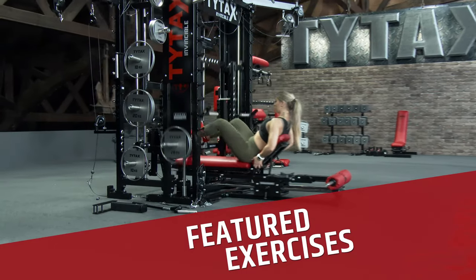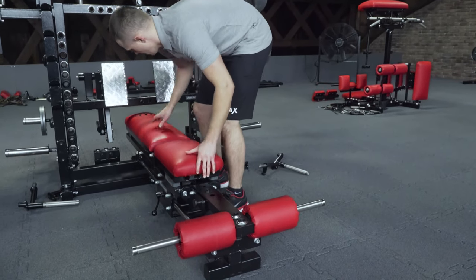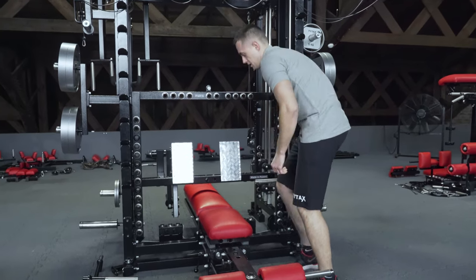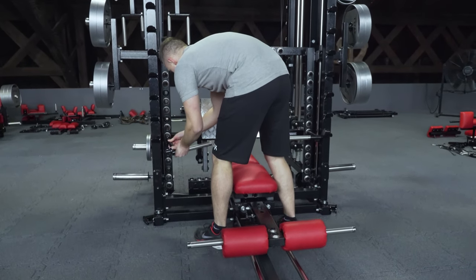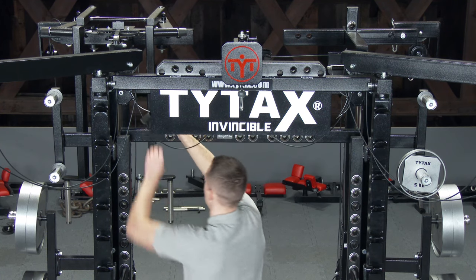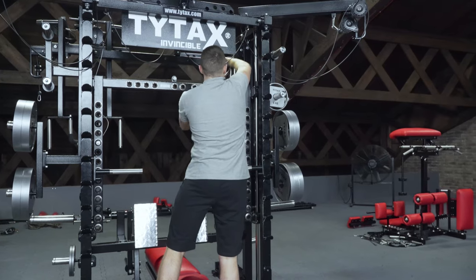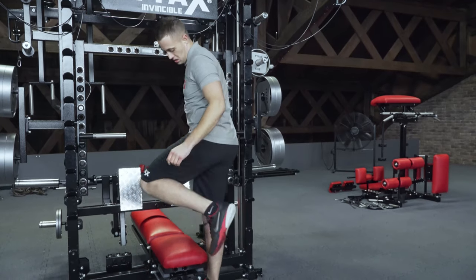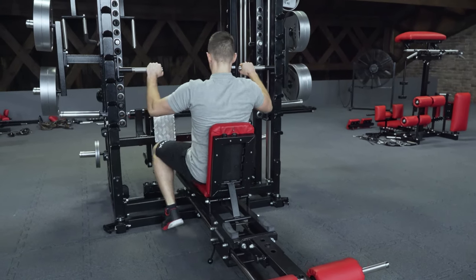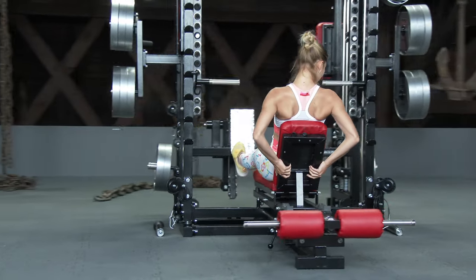When you want to perform some classic exercises, like leg press, you can easily and quickly set the TYTAX for this exercise. You must unblock the bench, then insert handles in the TYTAX Smith machine, and lift it without weights to block it on hooks. Connect the Smith machine with the bench, raise the backrest, and perform the exercise.